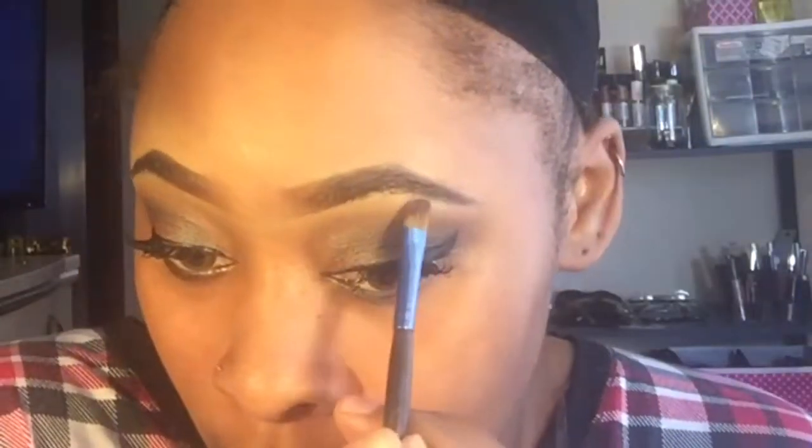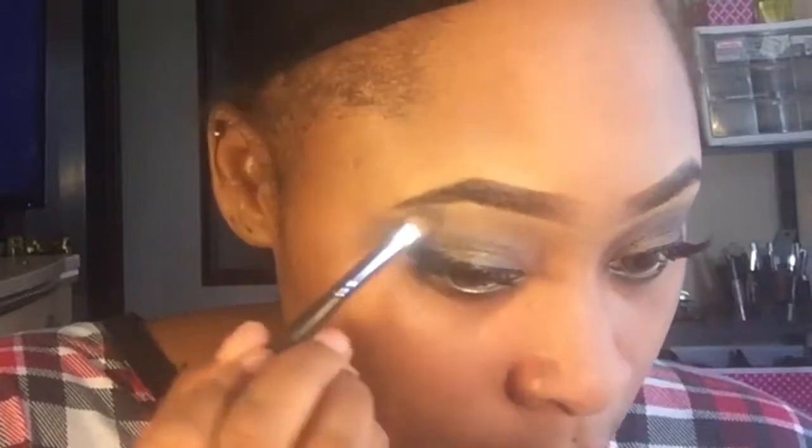Now I'm lining my waterline, then I'm going back in with the definer blue-brown color to smoke out that liner. Then I'm going to do the brow bone highlight using that very creamy color on the left-hand side of the palette, and on the inner corner of my eyes I'm going to highlight with the brow bone color on the right side of the palette. And there you have it, guys — hope you enjoyed!